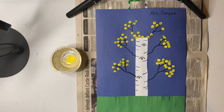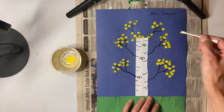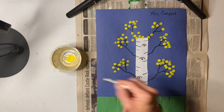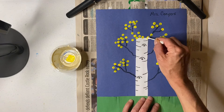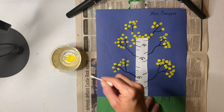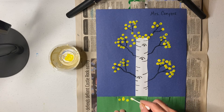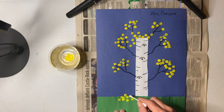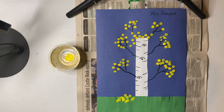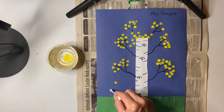Does that look pretty good? Maybe a few more. Remember, we're not making big smears — we're just tapping our little leaves on. I could even put some on the grass. Maybe someone made a little pile of leaves on the grass. That's okay if you want to do that. You could even have some that are in the air, falling off of the tree.